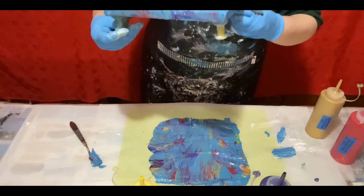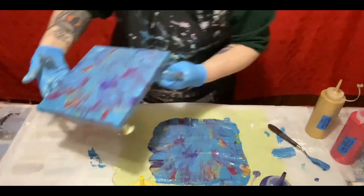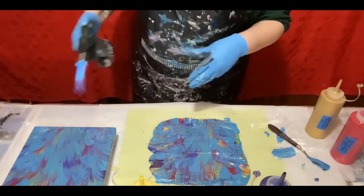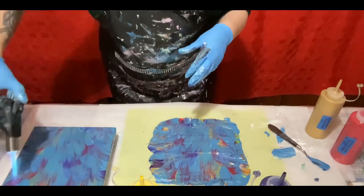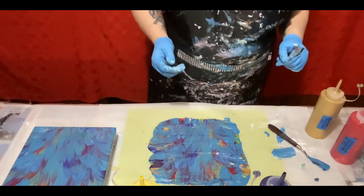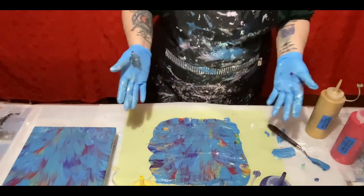I'm going to torch this. Okay, that's simple. You could even dip a new canvas in — you don't need a base color down.